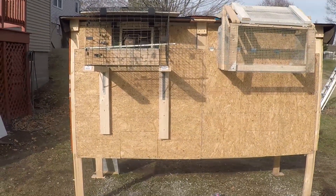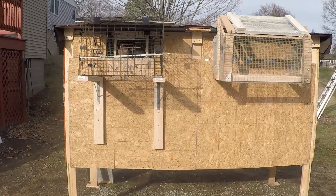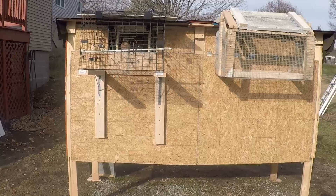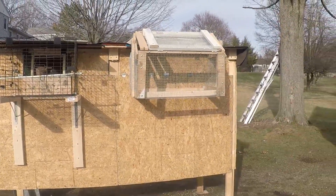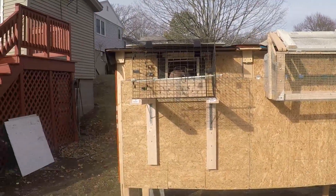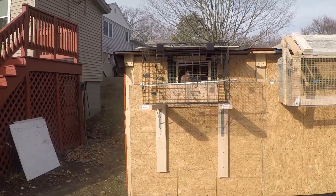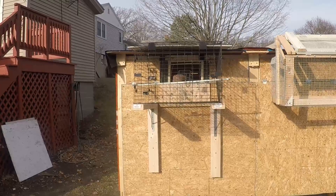So overall I just want to give you guys a little update on my dual kit box. As you can see from my previous videos, this is what I had before, and this is the new cage that I put out for them on this side.